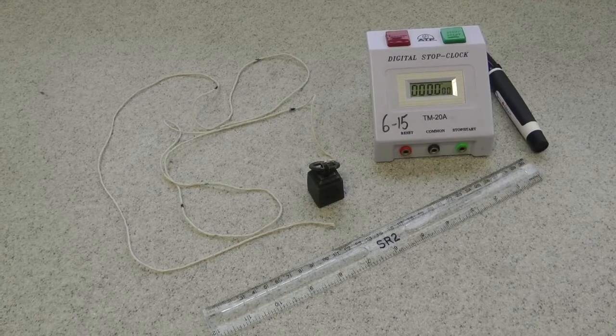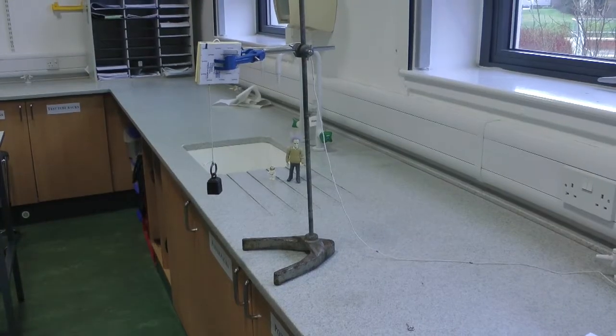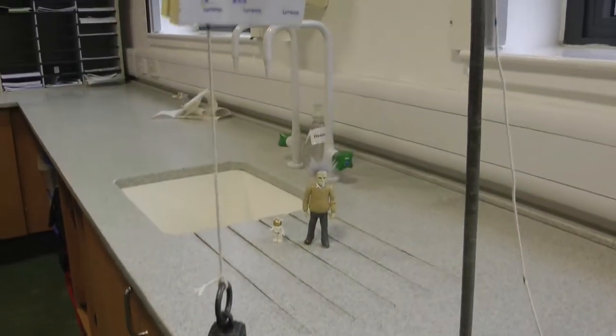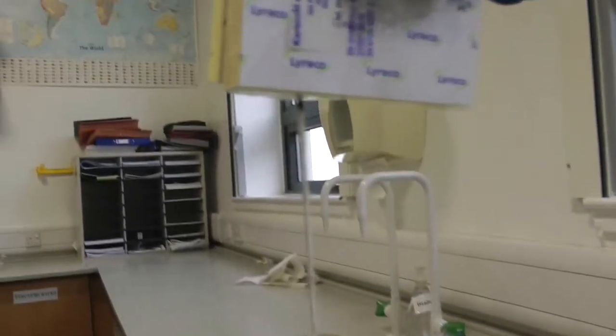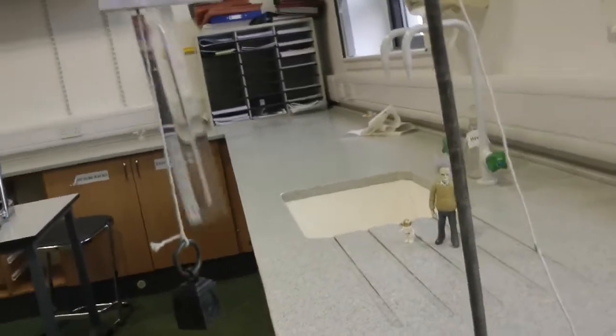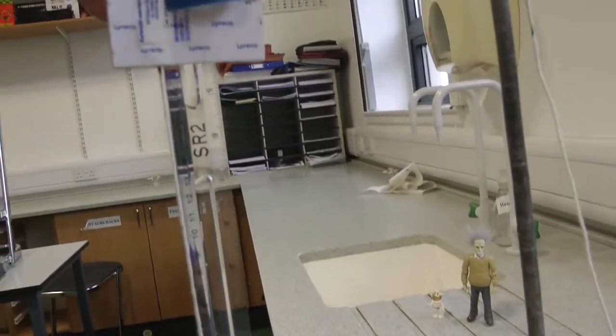Here's the setup. My pendulum is hanging from my piece of string. As you'll notice, it's got my first black mark there on a clamp stand, and that is 20 centimeters.